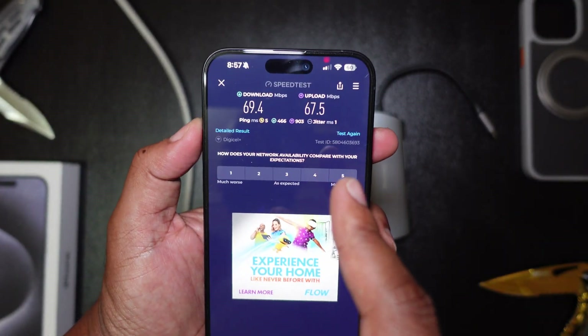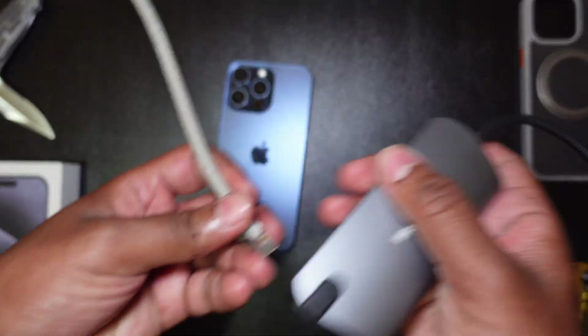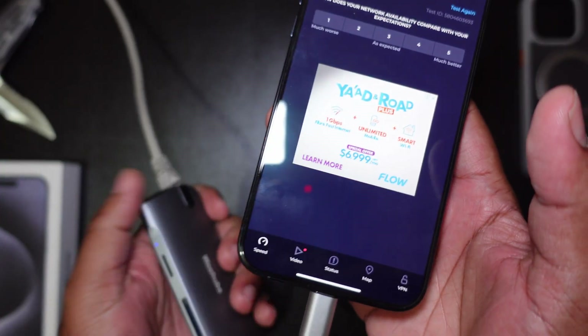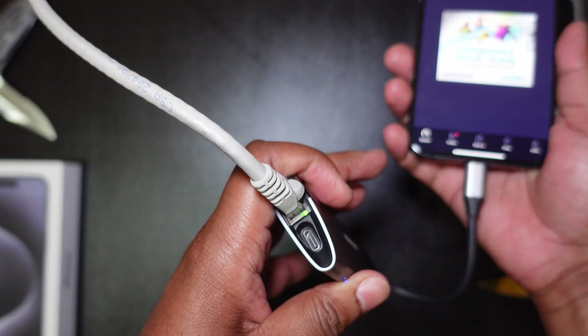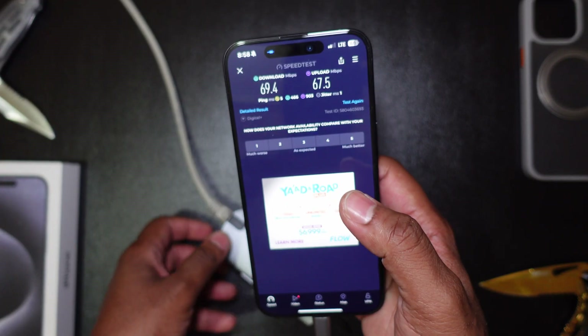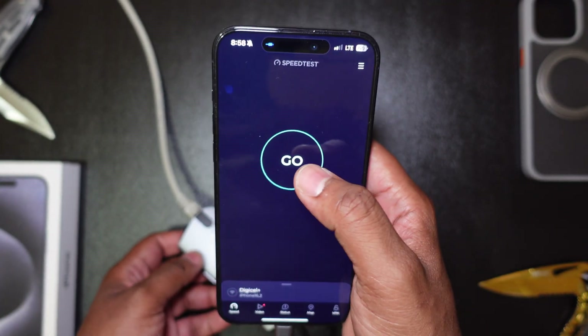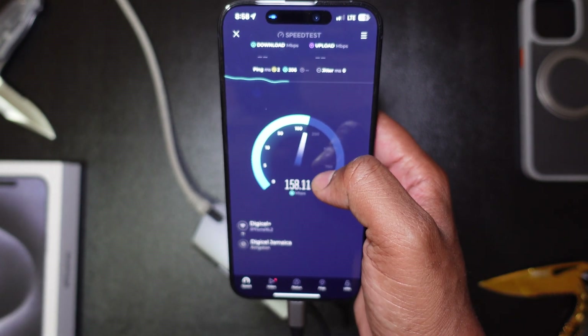Let's just plug this thing in right now. There we go — I want to show you guys, we have power on this thing, there's a light right there. Ethernet cable in the Ethernet port, and let's do this again.